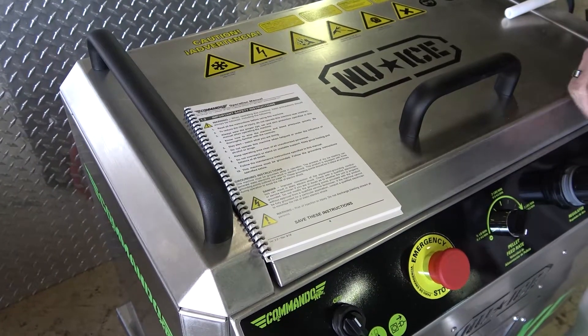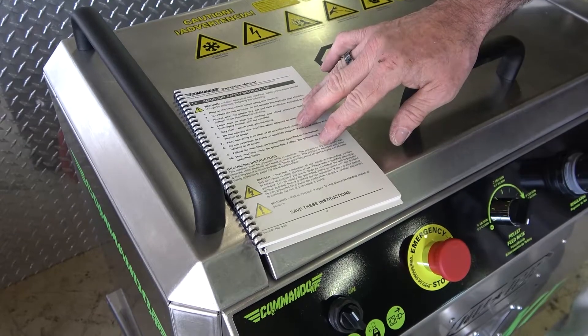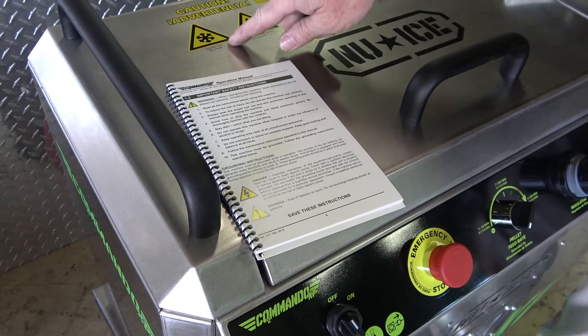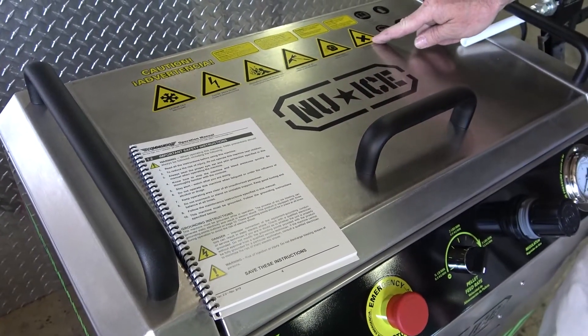For additional information and troubleshooting, please refer to the Commando XP operation manual. This video is not meant to replace the manual and it should always be reviewed prior to operating the machine. In addition to the manual, always follow the safety precautions displayed on the lid of the blaster.